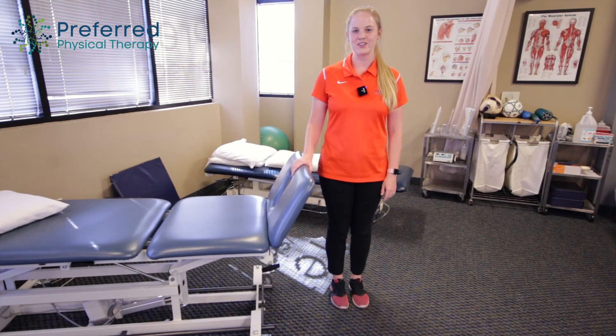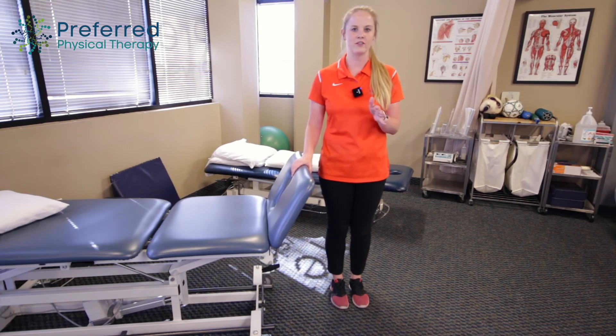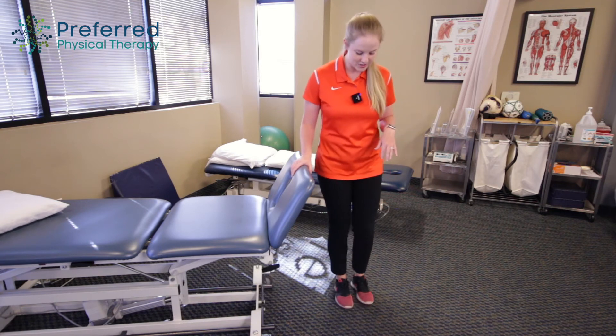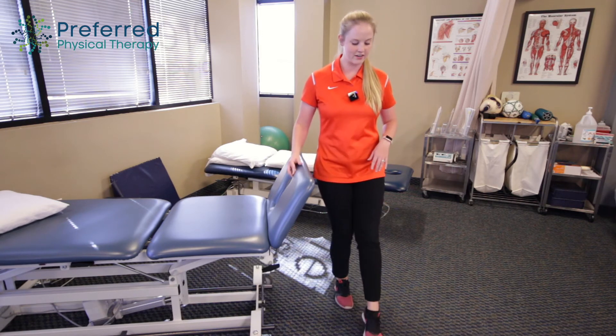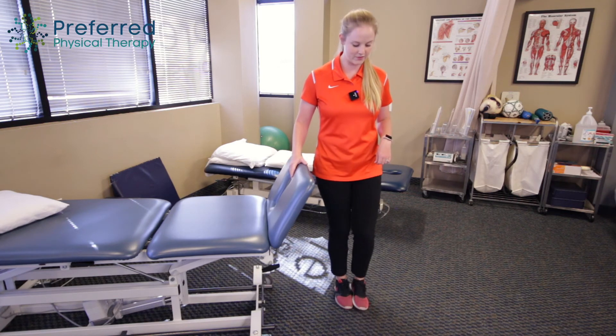The second exercise is called the three-way hip, but I want to change it up so it's not so much of a strengthening exercise but more of a dynamic balance exercise. So traditionally the three-way hip has you standing and tapping each foot in three different directions.